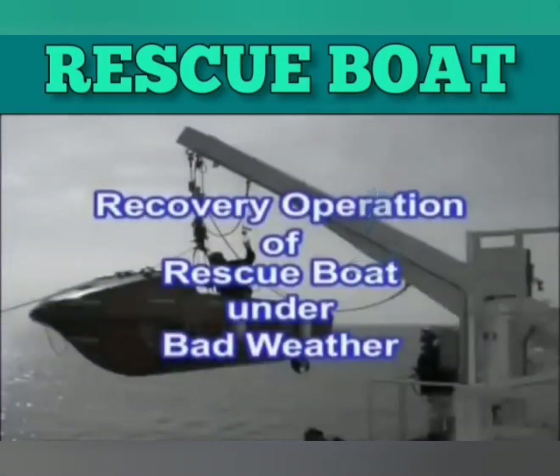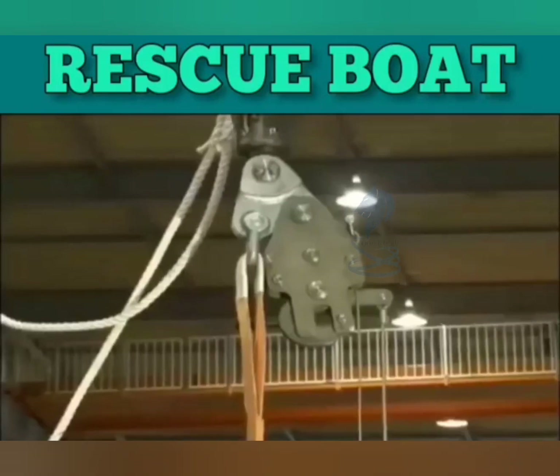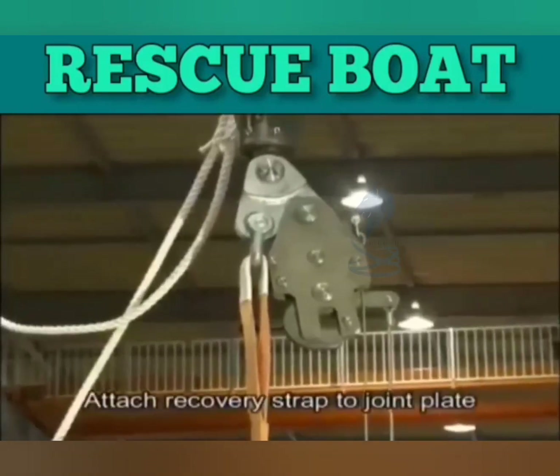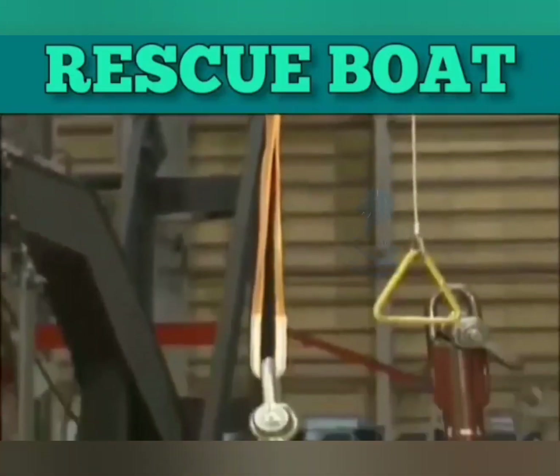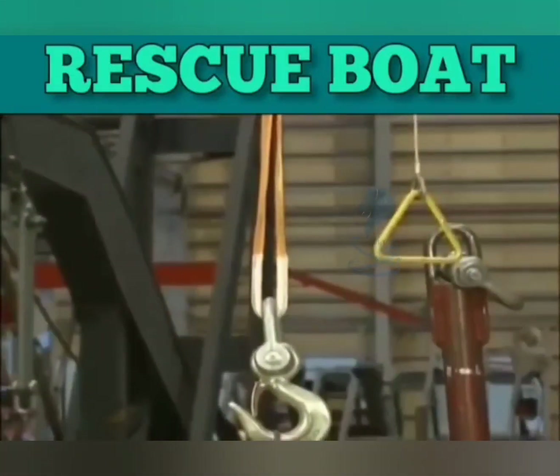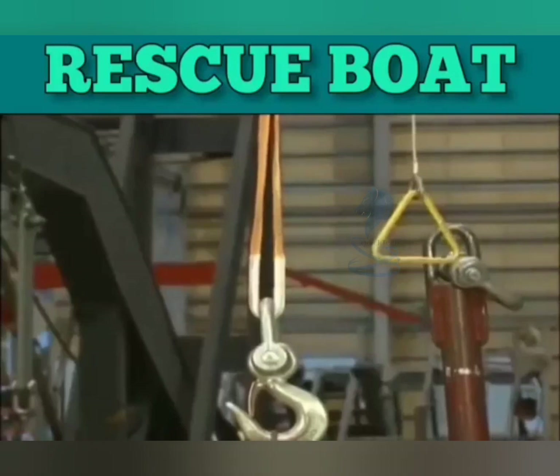For recovery of a rescue boat in bad weather, use the recovery strap. When launching a rescue boat in bad weather, mount the recovery strap to the joint plate in advance. Also, prepare the hanging off pendant.